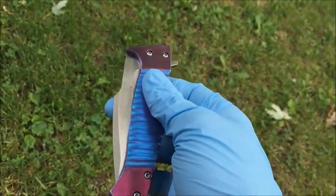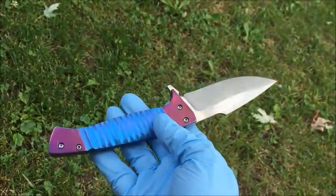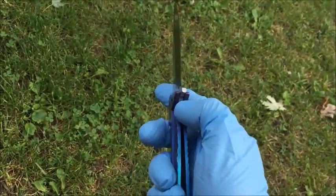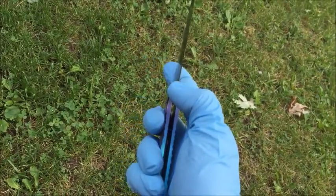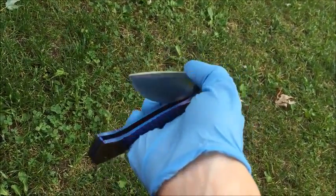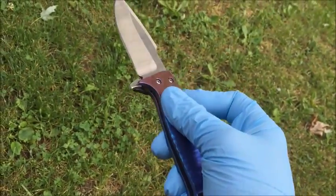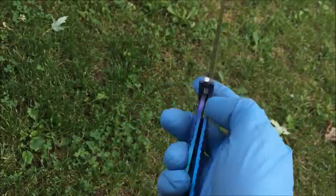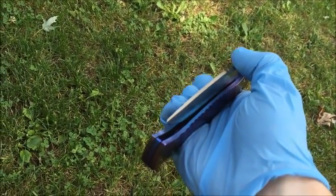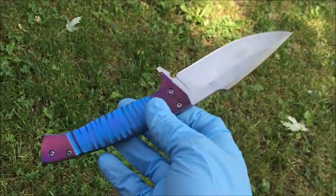This is a full titanium frame lock with a flipper. It flips open really nice — smooth action. A little weird wearing gloves, but yeah, pretty nice detent, pretty strong detent. I don't like to keep them too weak; that way it deploys fast.